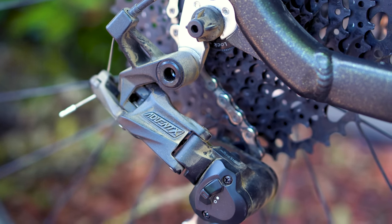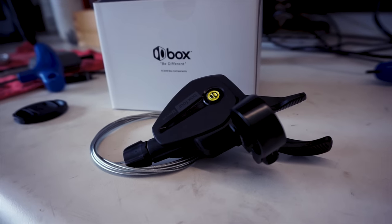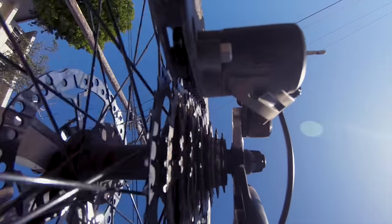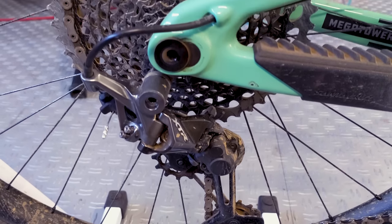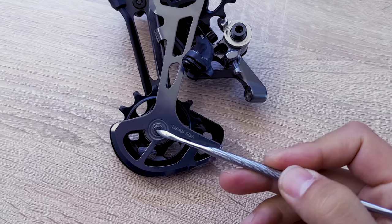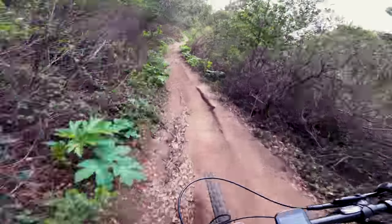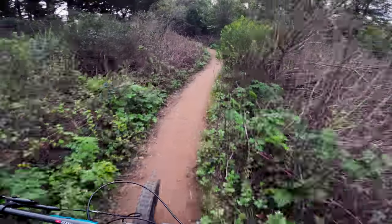As you can probably tell by now, I'm genuinely impressed with how far budget drivetrains have come this year. And that begs the question: why would anyone spend four times more for a high-end system that does virtually the same thing? That's going to be discussed in an upcoming video where we'll compare the Advent X head-to-head with the top-level Shimano drivetrain and break down some of the differences. Make sure to subscribe so you don't miss that video. Remember, those trails don't get easier — you get better. We'll see you on the next one.